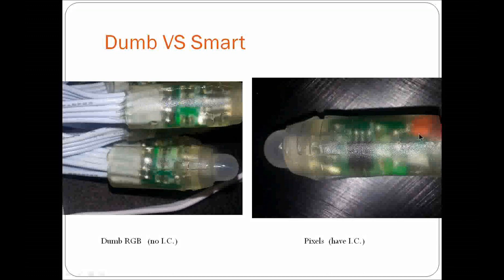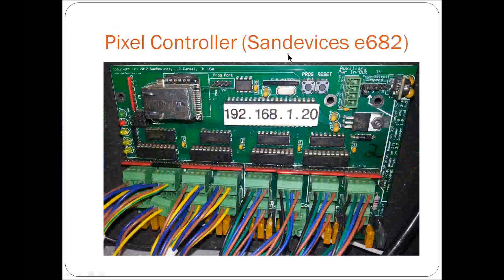Pixel controllers such as the SAN Devices E682 — this was my second controller that I built. I have two different protocols set up on here. I use a FlexTech leaping arch and fire stick on the house, which have four wires and use a 9816 protocol. I just set up the output on the SAN device to connect directly to that strip and it controls it for me. The rest of the board runs 5-volt and 12-volt pixels — this side is 5-volt and this side runs 12-volt pixels for my ground lights and other display items.